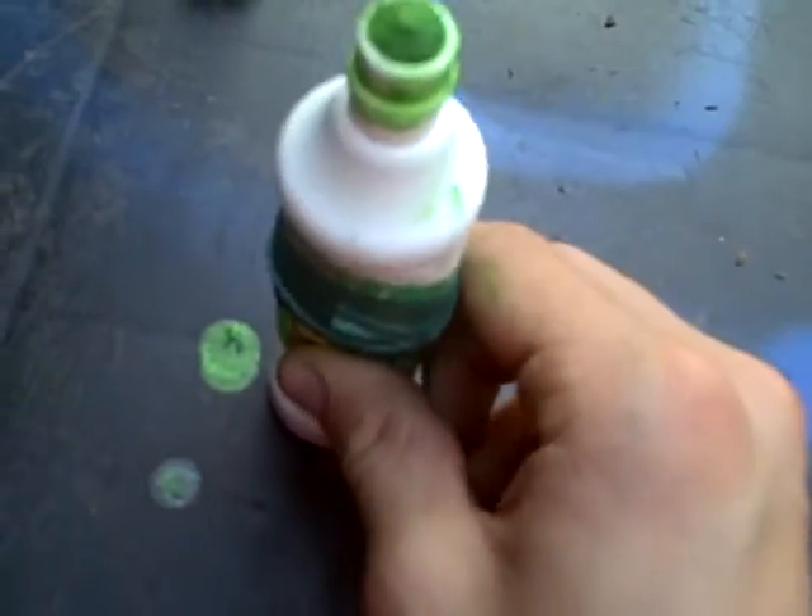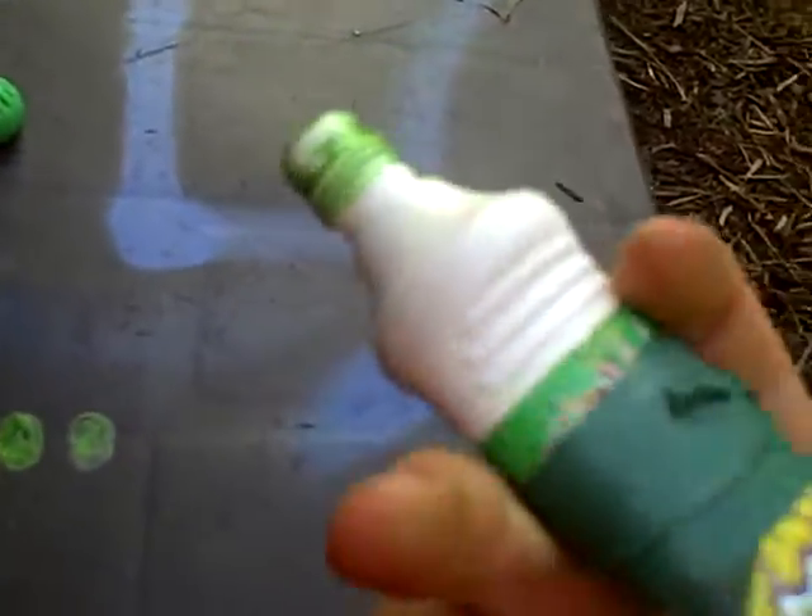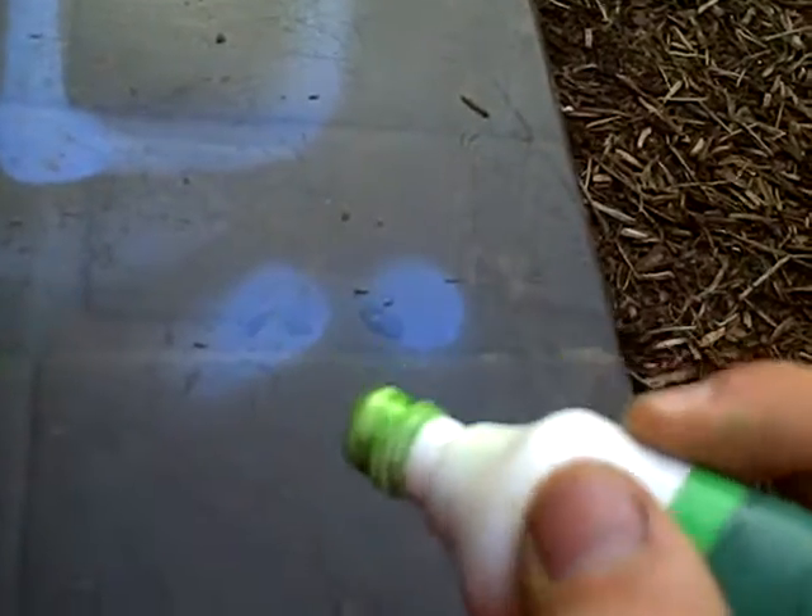Then once the nib is off, you can drop any type of mixer in there — a nail, a pebble, if you have a small enough marble — because they don't come with mixers. I put a pebble in mine. And you can fill with your own ink, of course. Right when you buy it, get a little crank, whatever you guys make.